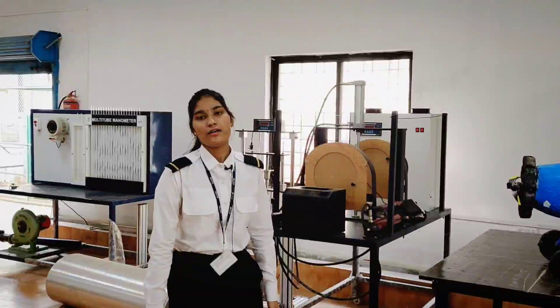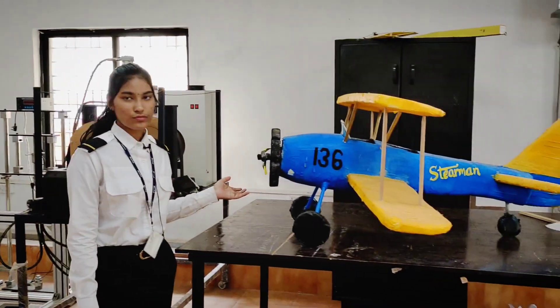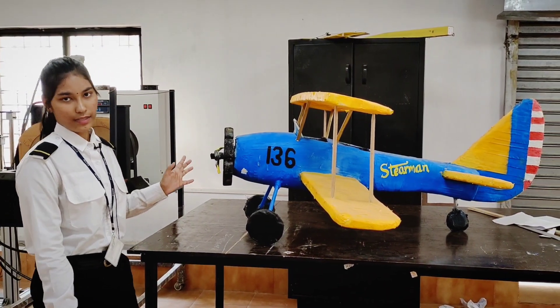Hello everyone! As you all know, our first year students have made a display model of an aircraft. This is a biplane that they have made — a piston engine aircraft.